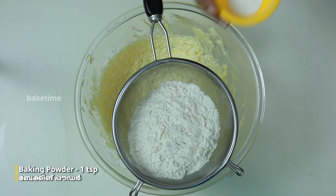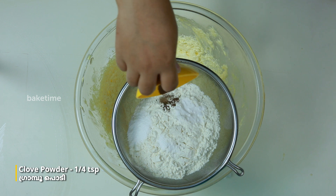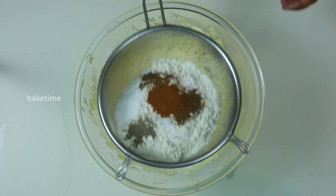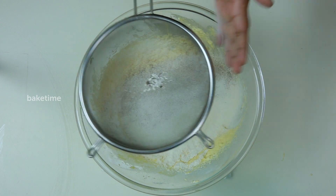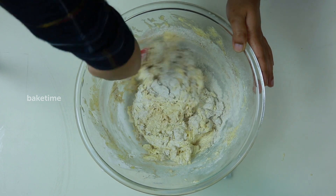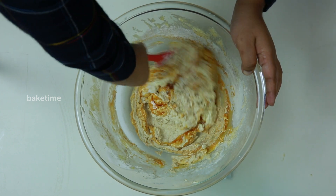Now we have a good time for the rest of the day. We have to prepare for a good time. We will do this next time. One to two cups of flour, one to three cups of flour.